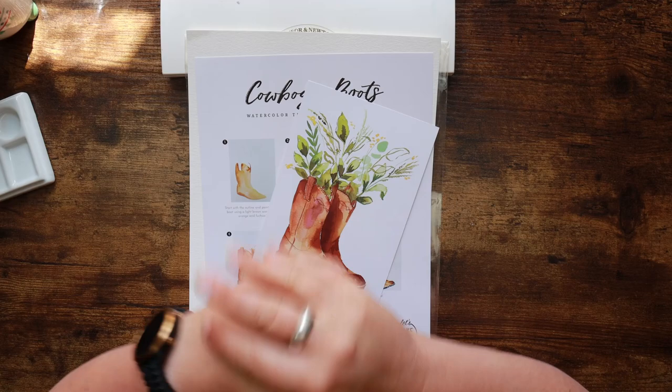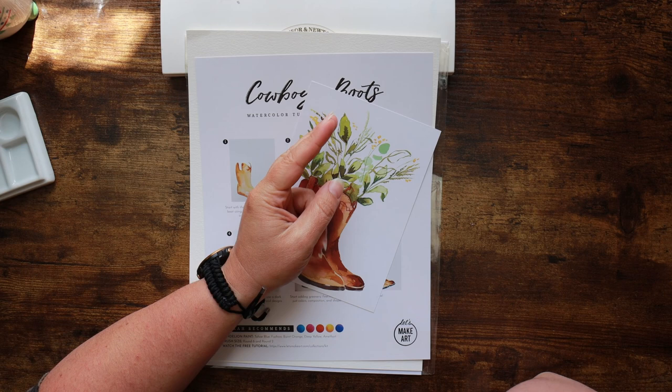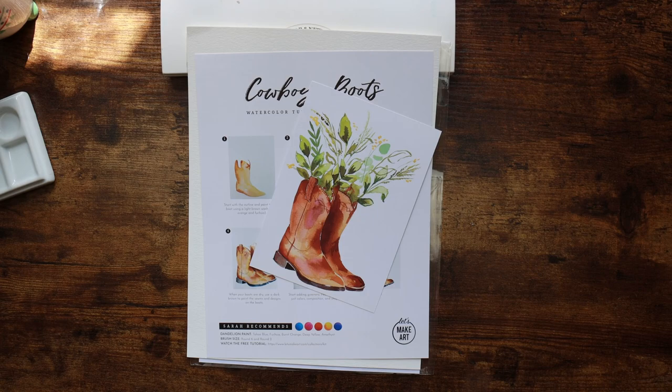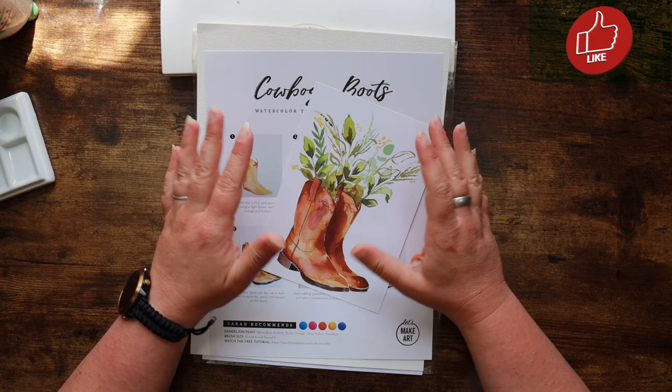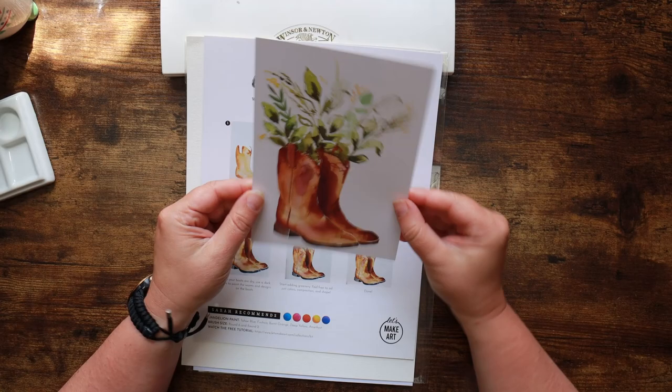This box was gifted to me — I think it was three years ago — it was Daria that gifted me one of these as a birthday present, and this was one of the projects I never got round to. The project is cowboy boots with some foliage growing out of it. You get a little print of the finished article to use as a reference image.